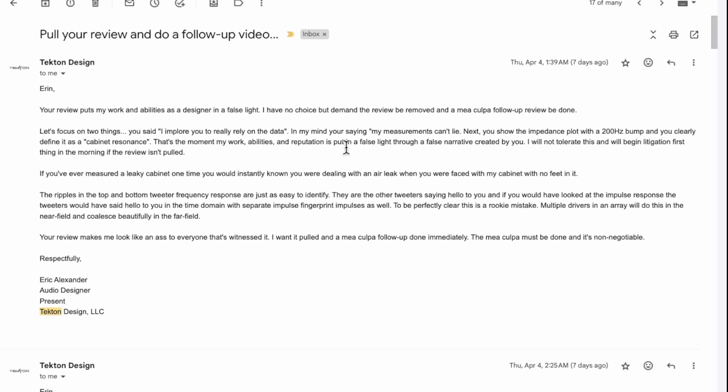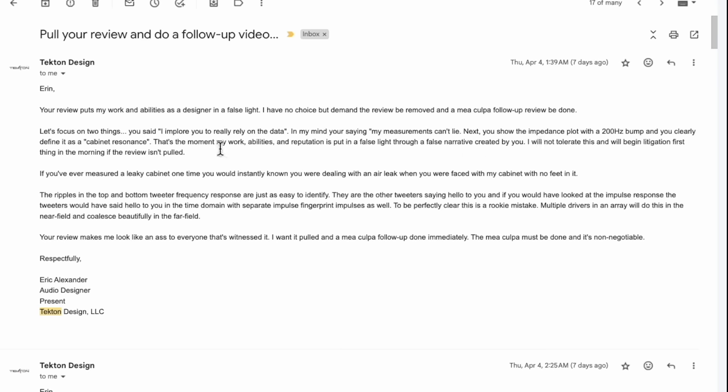He says: 'I implore you to really rely on the data. In my mind, you're saying my measurements can't lie.' Next, he points to the impedance plot with a bump around 200 hertz — it's actually closer to 250 — and says I clearly define it as a cabinet resonance. He's right. In my video review I pointed an arrow to it and said 'cabinet resonance' because based on experience, it's either a standing wave in the cabinet or a resonance in the wall. Those are typically the two things that create a resonance at that frequency for a speaker this size. He then says: 'That's the moment my work, abilities, and reputation is put in a false light through a false narrative created by you. I will not tolerate this and will begin litigation first thing in the morning if your review isn't pulled.'